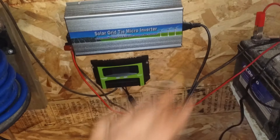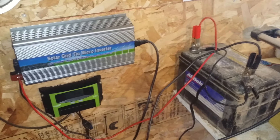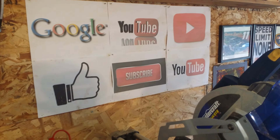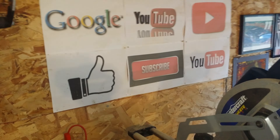I appreciate everybody checking out this video. If you have any questions on the way I have this all hooked up or any of that, feel free to ask down in the comments. If you're not a subscriber, remember to subscribe, and as always if you could click that thumbs up button it would be greatly appreciated. Everybody have a great day, bye!